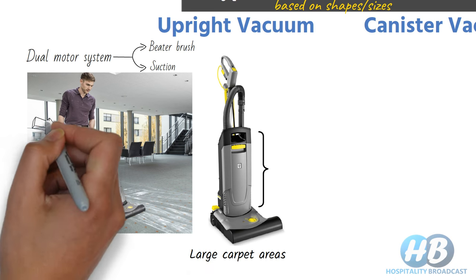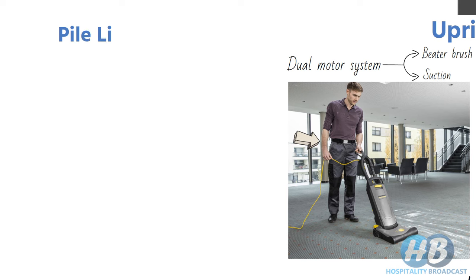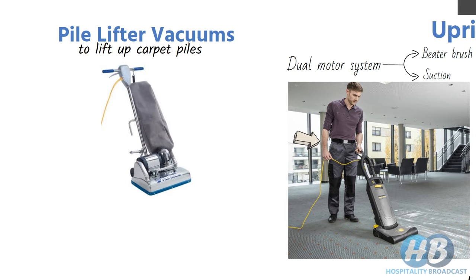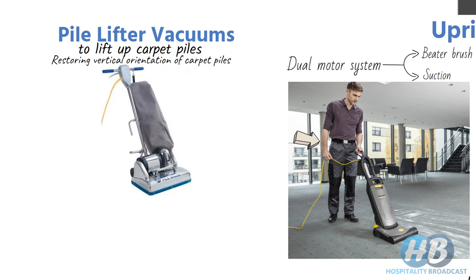To operate an upright vacuum cleaner, you don't have to bend your back. In this category we also have pile lifter vacuums — as the name suggests, these are used to lift up carpet piles that have been packed down or flattened with time and usage, restoring their vertical orientation. It is not used daily, only when required or during spring cleaning, and is especially useful before shampooing the carpet.